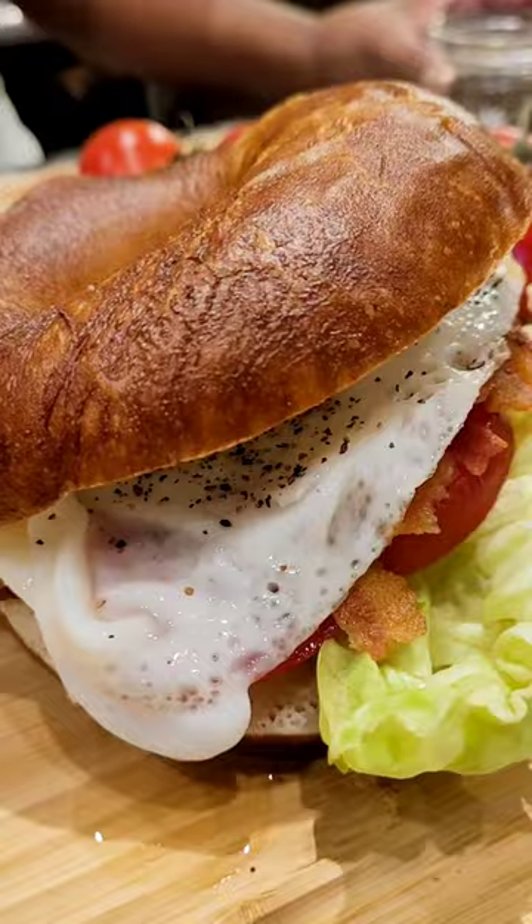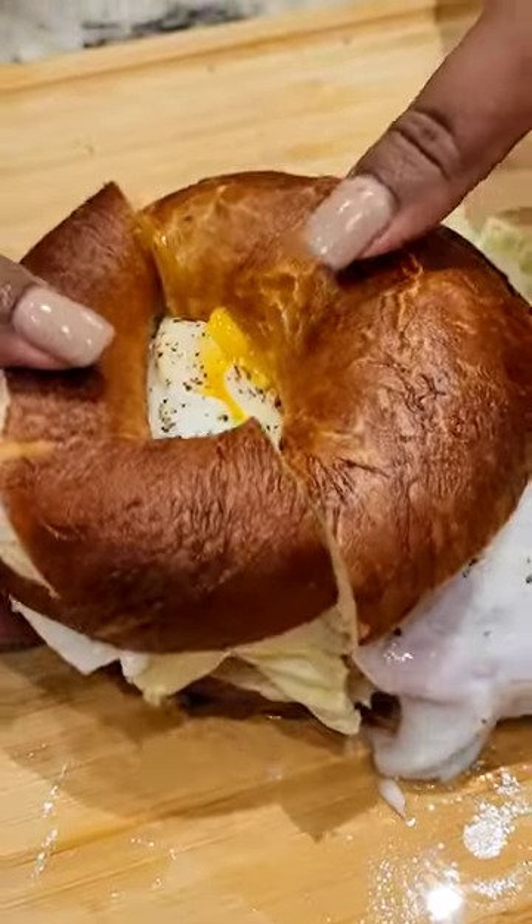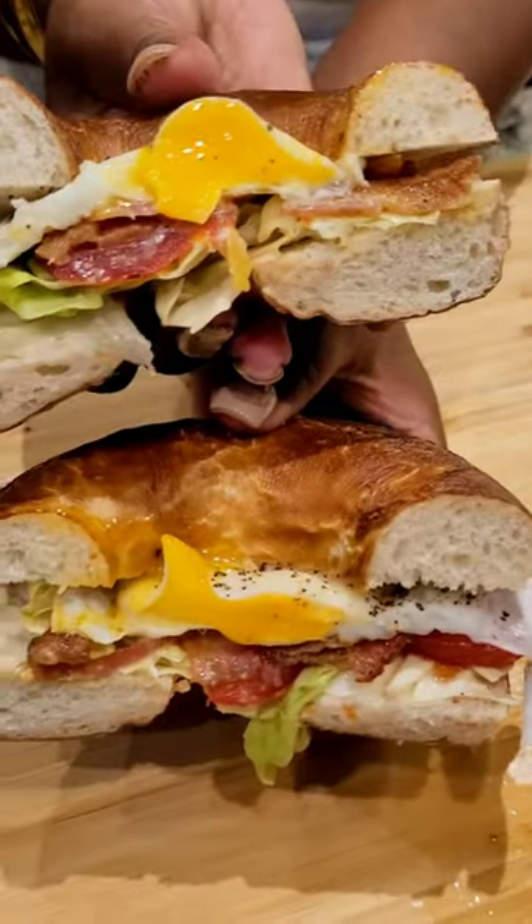Now we have just enough time for a little conversation, a kiss kiss goodbye, and we start our day. Subscribe for more easy, great, delicious recipes.